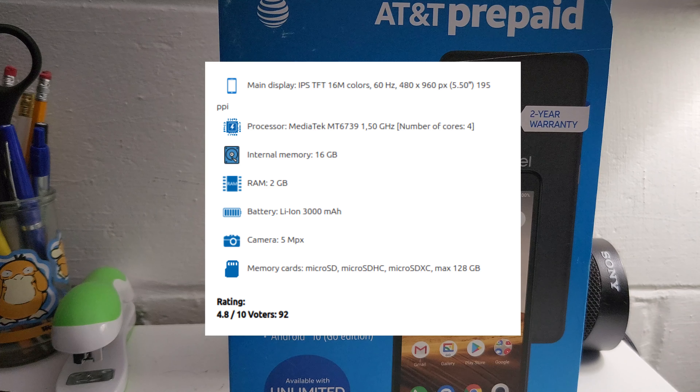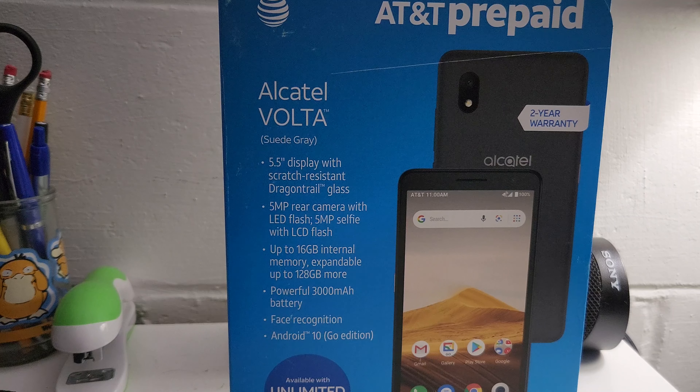The main display is an IPS TFT display, 60Hz, 480 by 960 pixels. The processor is a MediaTek MT6739 at 1.5GHz, quad-core. Internal memory is 16 gigabytes, RAM is 2 gigabytes. The battery is a lithium-ion 3000mAh. The rear camera is 5 megapixels and the front camera is also 5 megapixels. It takes expandable storage up to 128 gigabytes and runs Android 10 Go. It weighs 168 grams.